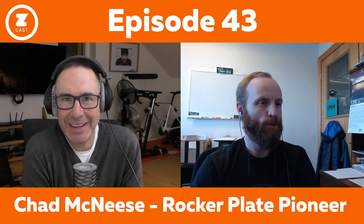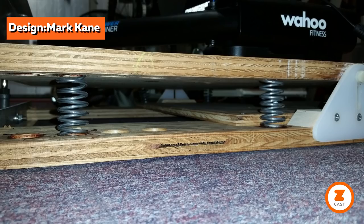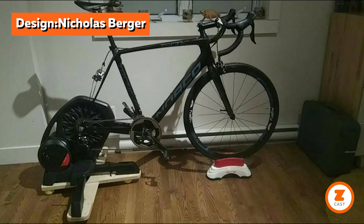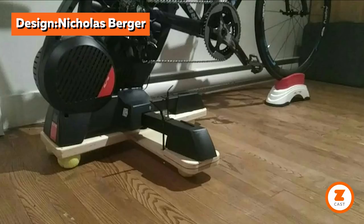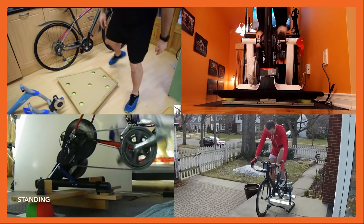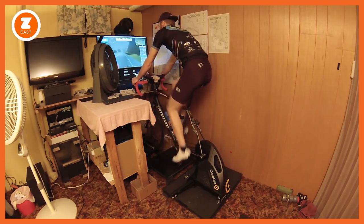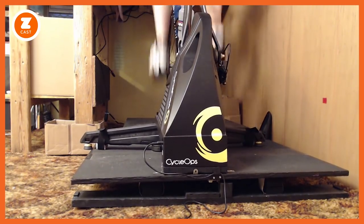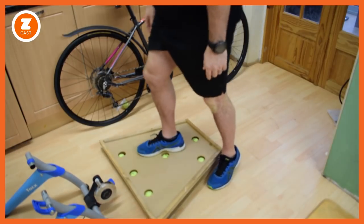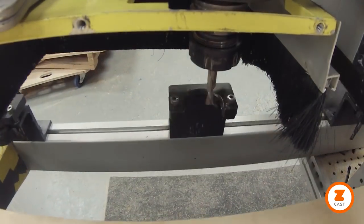It's not so much a movement as a phenomenon — rocker plates are everywhere, with their own Facebook group and DIY designs sprouting like mushrooms. Back in December, the Zwift Cast first reported how ingenious Zwifters looking for more comfort on their trainers were beginning to build Chad McNeese's original design, adding their own flourishes and variations. Since then, the whole rocker plate thing has just exploded, with one Zwifter putting his design into full commercial production.